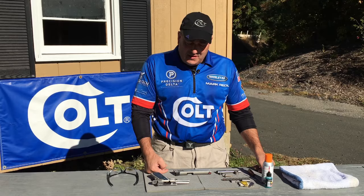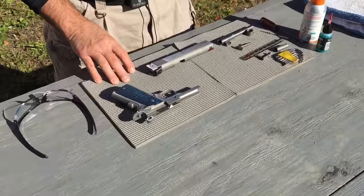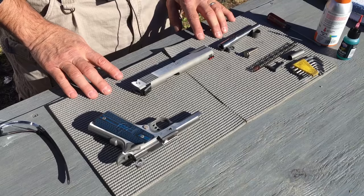Hi, I'm Mark Rettl, Product Manager and Pro Shooter for Colt Firearms. As you can see, my 1911 has been field stripped, so let's talk about some proper maintenance and how to clean it.